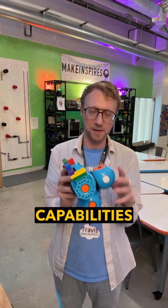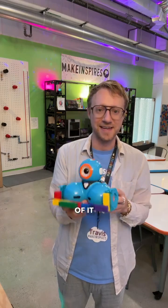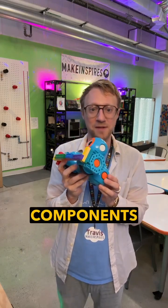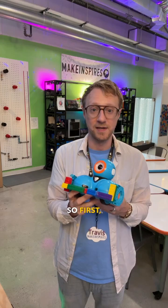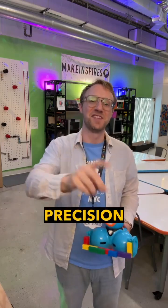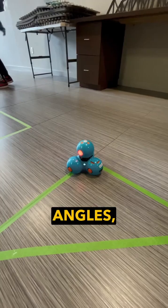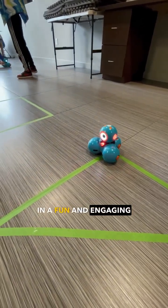There's a lot of capabilities in this robot when it comes to its functionality and components. The distance coding is impressively accurate thanks to the encoded motors. This precision makes Dash perfect for teaching concepts like movement, angles, and distance in a fun and engaging way.